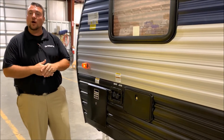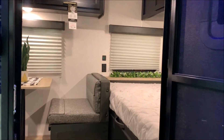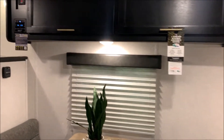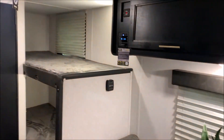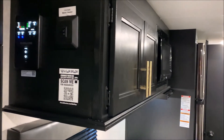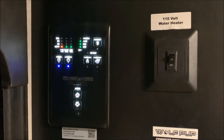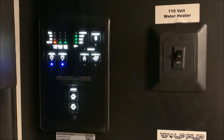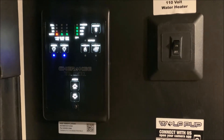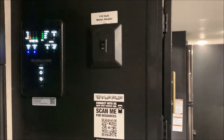That concludes the outside walkthrough of our Wolfpup 16BHS. Now we'll head to the inside. As we head in you'll notice there is lots of room and lots of storage even though it is more of a compact camper, which is great for mid-size SUVs to tow as well. Right inside the entrance door we have all of your main switches where you can check your water levels, see how full or empty your tanks are, turn the water pump on, control the gas/electric water heater, the lights, and run your power awning.